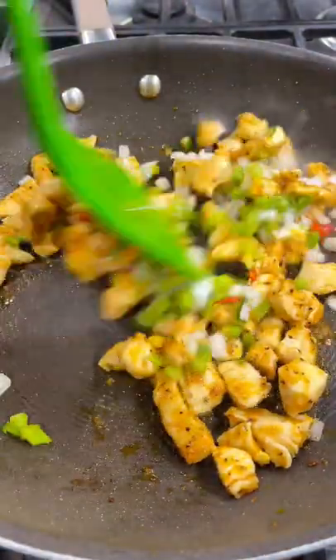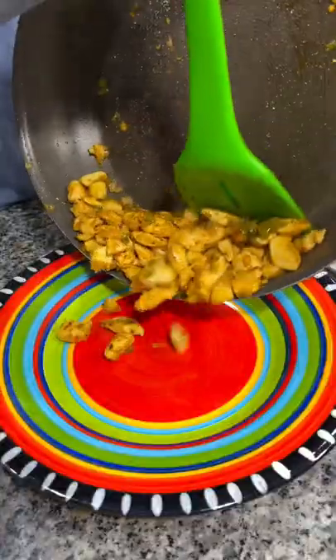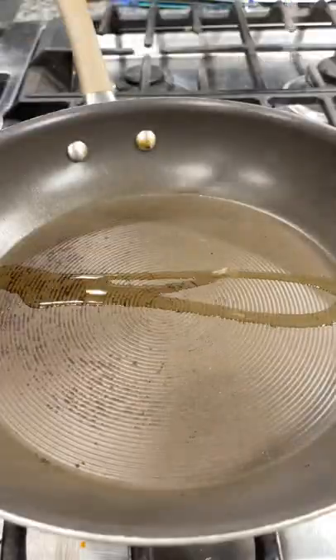Add some diced bell pepper and onion and sauté until that is cooked down. Then set your chicken aside on a plate.